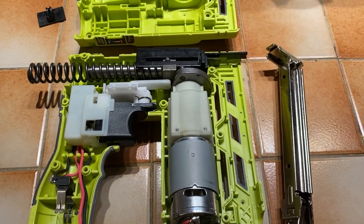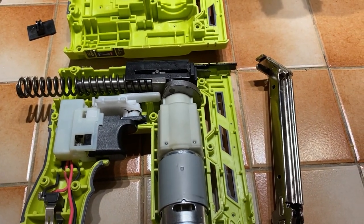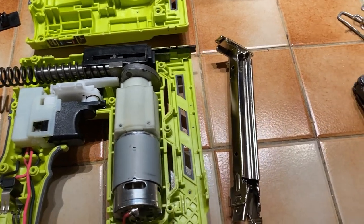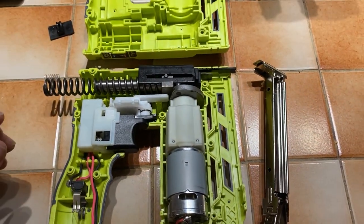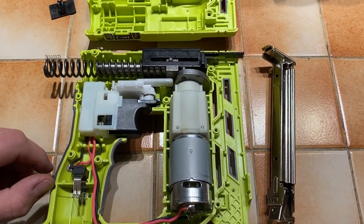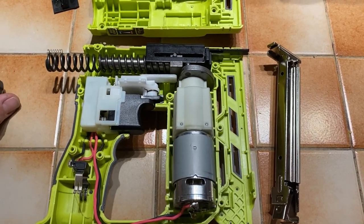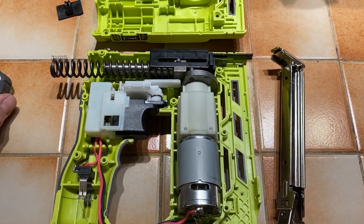So I'm taking it apart, I'm going to try to make the repair, put it back together and make this thing work how it's supposed to work. It's a great tool whenever it's working. I'm going to try to put it all back together — it works great. If it doesn't, well, learning experience, huh?